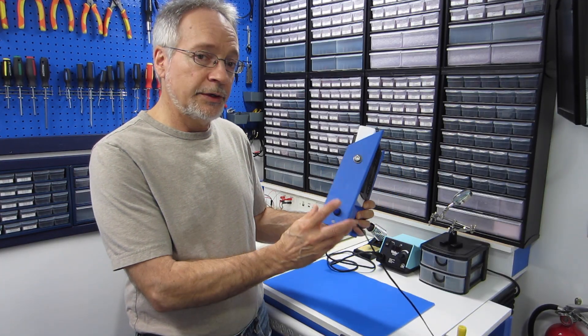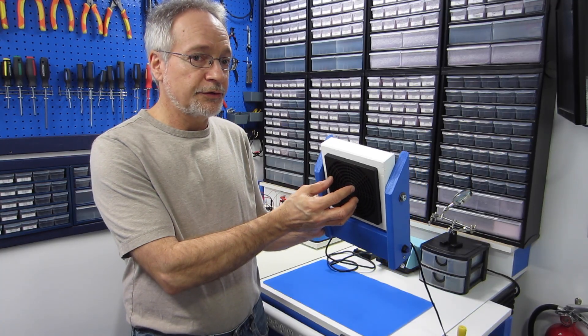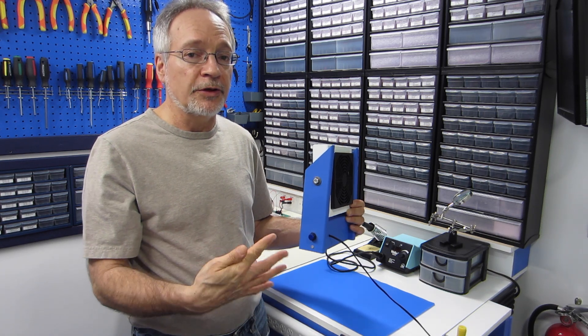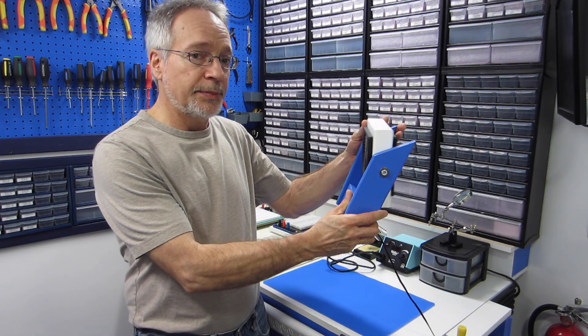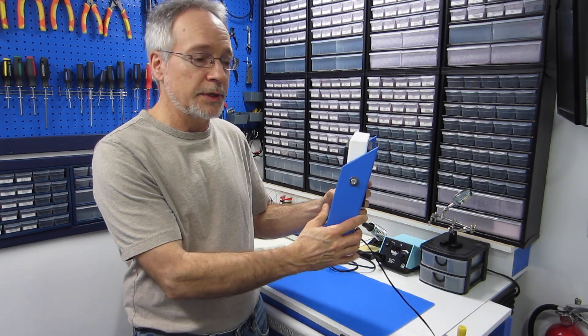It's a very simple device. It's got an on-off switch on the side. The solder fumes are inhaled on this side and exhausted on the other side. They are passed through a charcoal filter before they're exhausted to decrease some of their toxicity. The head can move up and down a bit, which is a nice feature, so you can angle it toward the area you're soldering.